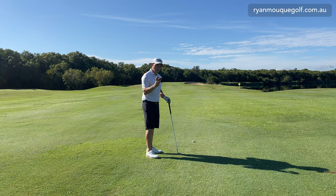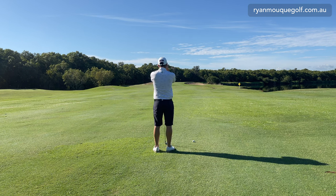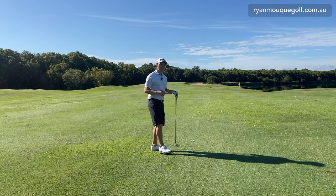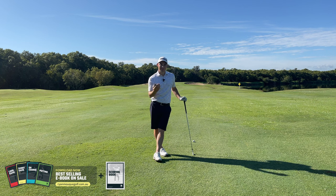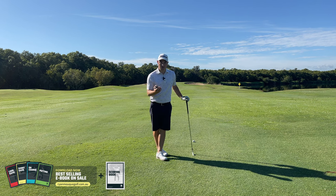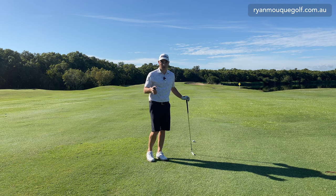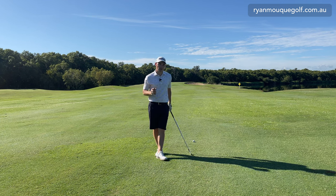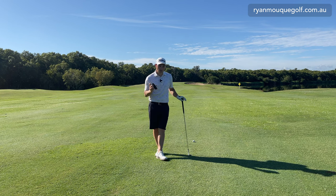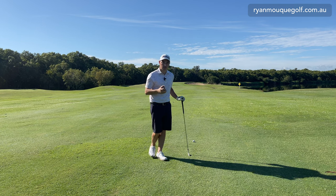On my Bushnell I've got a slope function. When I zoom the flag it comes up with 175 meters, but with slope it says 176 playing one degree uphill - so it's actually playing 180. If I hit my 175 club, I'll come up significantly short. These aren't legal in tournament play, of course, but you should know your clubs well enough to recognize when it's uphill or downhill. I'm just out here practicing this morning so I can use it.